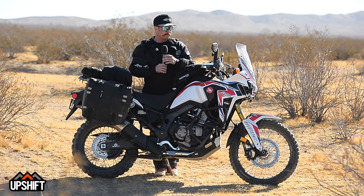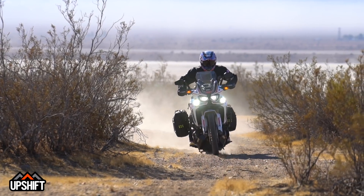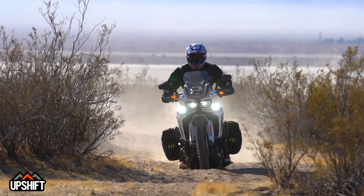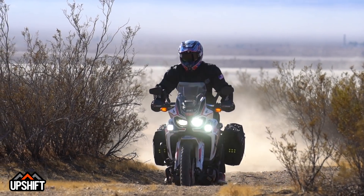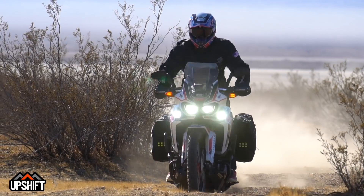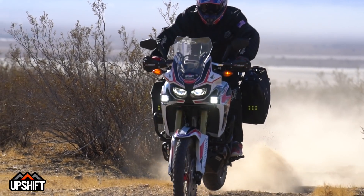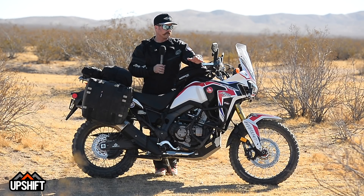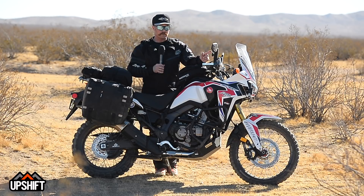The suspension is definitely much more aggressive. We were able to get through some whooped-out rollers today, chatter and bumps, without feeling like it was too plush and just blowing through. And yet on the road it still rides fine — not harsh or giving too much feedback. Really good job from the Racetech guys. The wheels — W put together these with a Talon hub and Excel rims, which is really the gold standard. Incredibly strong, look amazing, and matched up to those Shinko tires it's a really good combination.